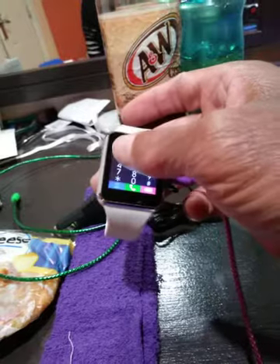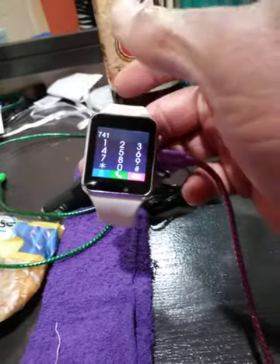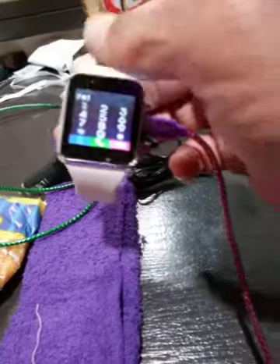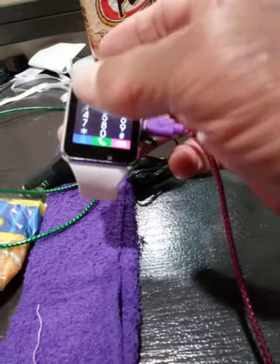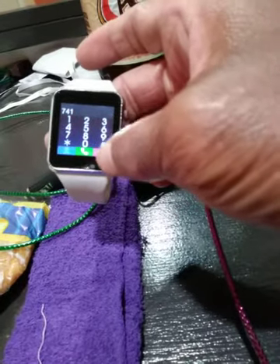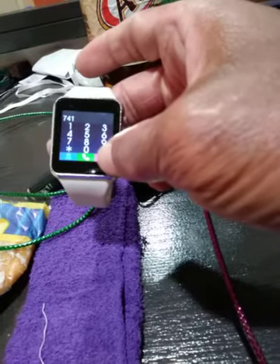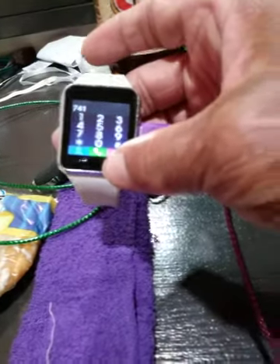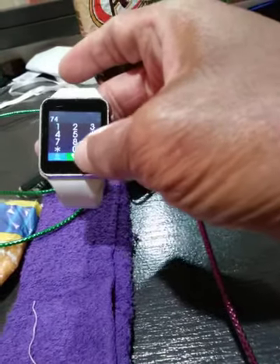[Voicemail system prompts:] To mark urgent, press 1. To replay your message, press 1. To continue recording, press 2. To delete and re-record your message, press 3. For delivery options, press 4. To send by fax, press 6. To cancel this message, press star. To send this message now, press pound or hang up.